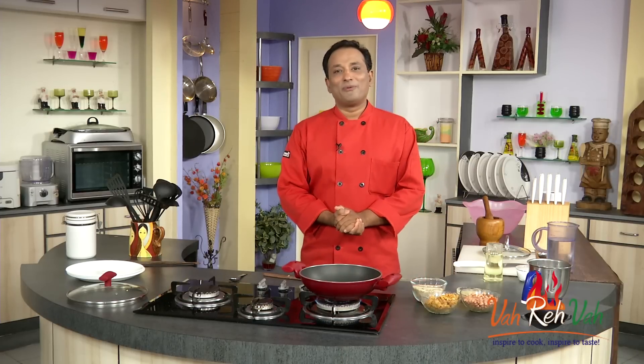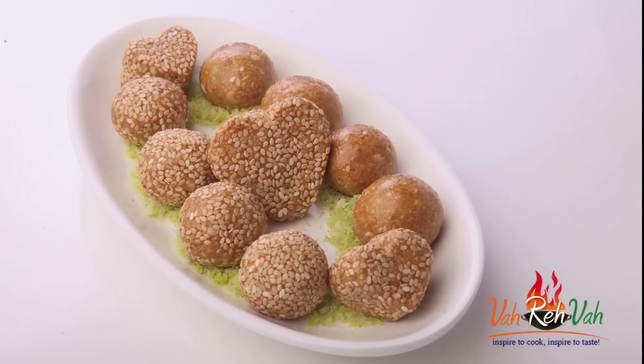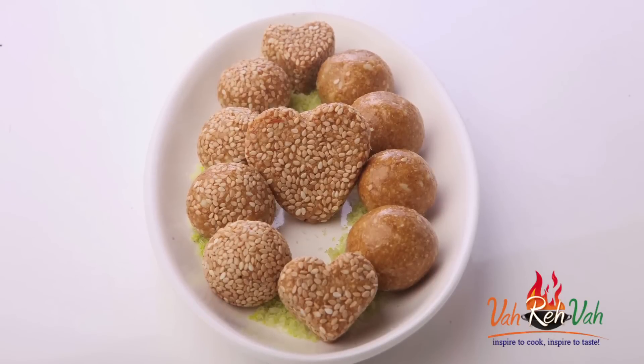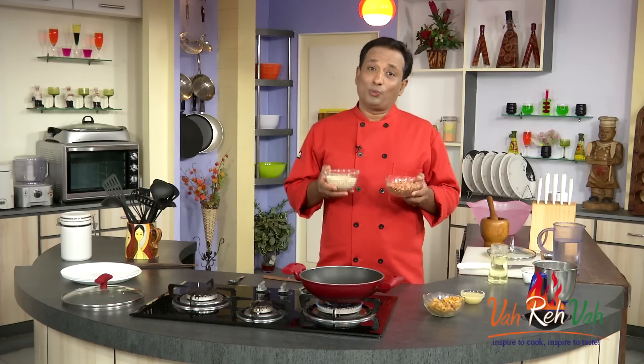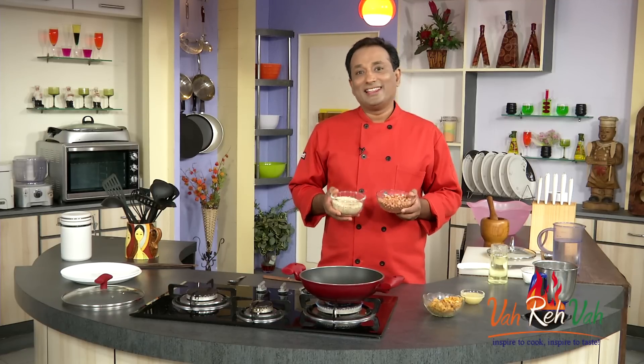Hello, namaste, salaam walekum, sat sri akal — welcome back to another session with your VahChef at Vahrehvah.com. Today we're going to learn one of a very traditional sweet: a laddu made with sesame seeds and peanuts. This traditional sesame seed and peanut laddu is very good, especially when children are a little bit weaker, as it provides a good amount of iron. Children can come back from school, have these laddus, and have lots of energy to do their homework and study.